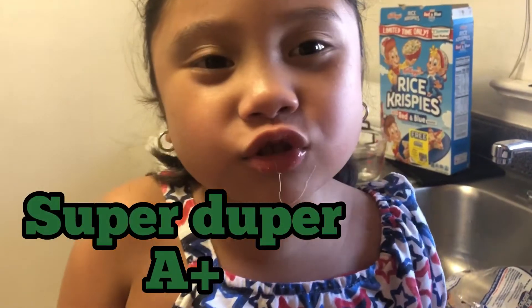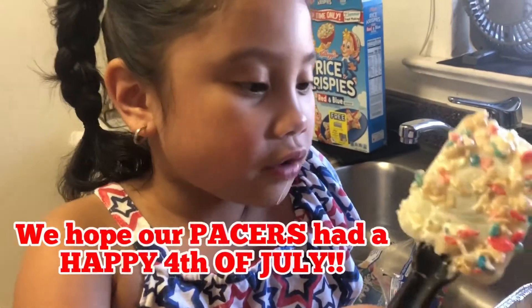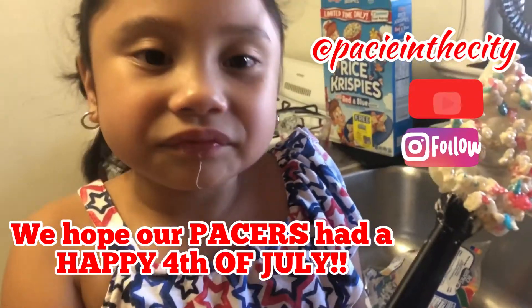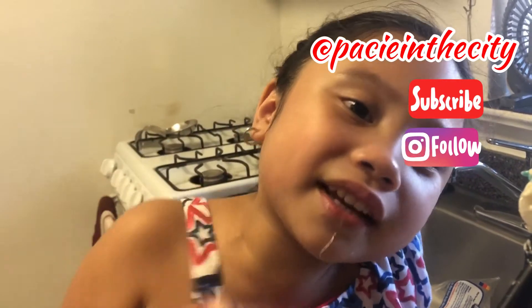What do we tell our viewers out there that are celebrating the 4th of July? We hope everybody's having a happy 4th of July and we will see you all soon. Thank you everyone, welcome to my video. Bye-bye! Do subscribe — click the bell, please.